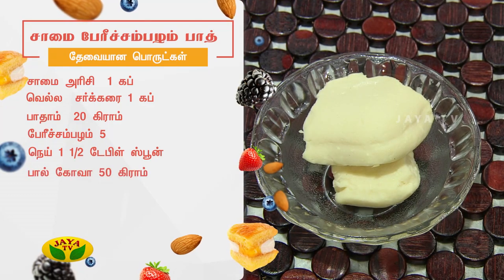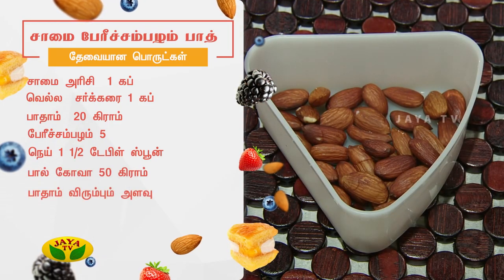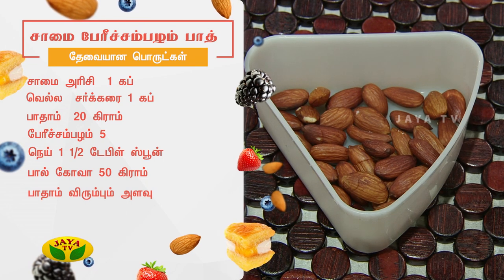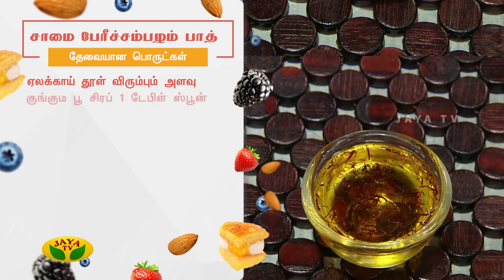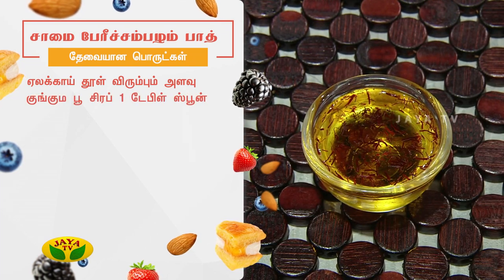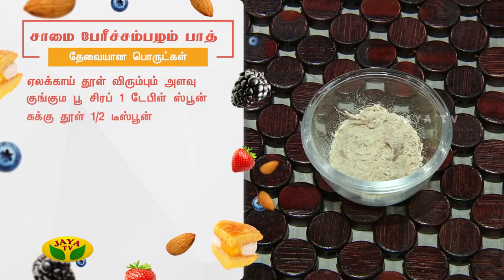50 grams Kadam. Nail varuta badam, virumbu manavu, elakai tool virumbu manavu. Kungamu pusirap 1 tablespoon. Sukkut tool 5 teaspoon.